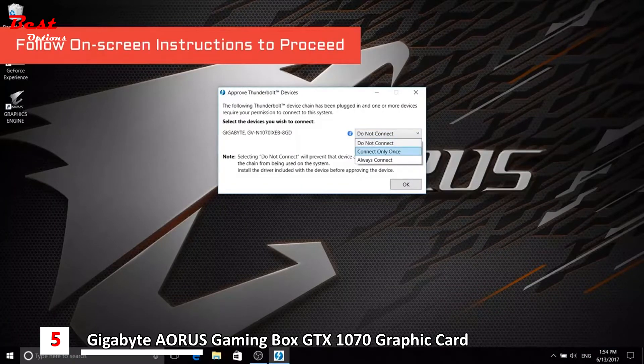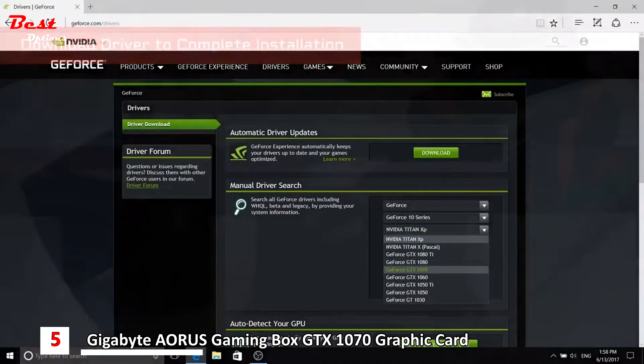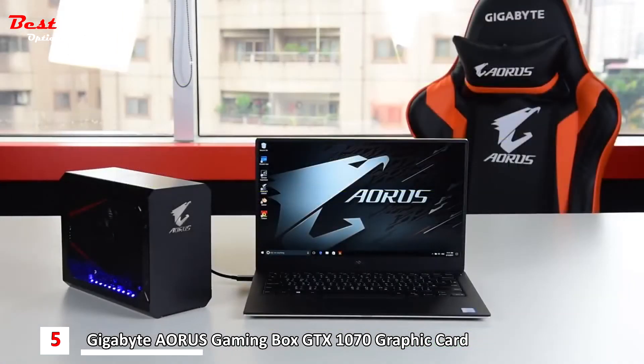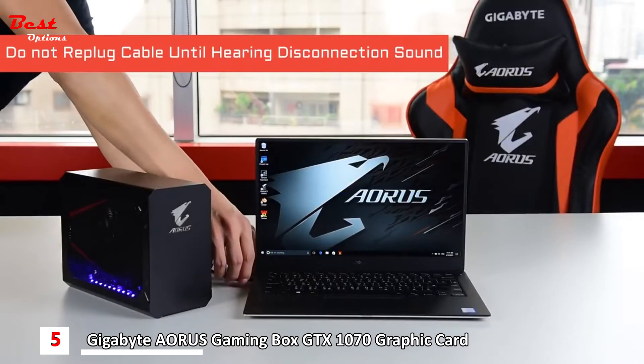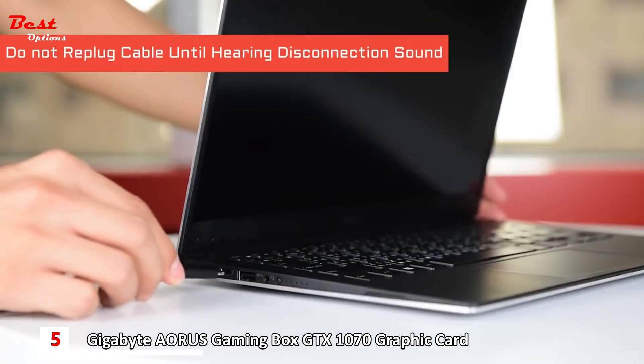Finally, download the NVIDIA driver and the installation is done. A quick reminder: do not unplug and re-plug the cable immediately, as it may cause system failure. Wait for the disconnection sound and then plug the cable back in again.